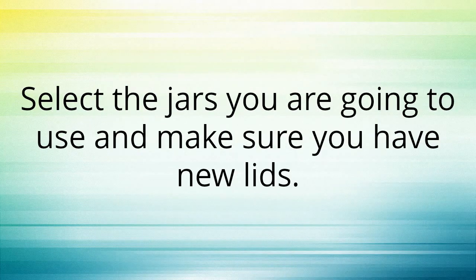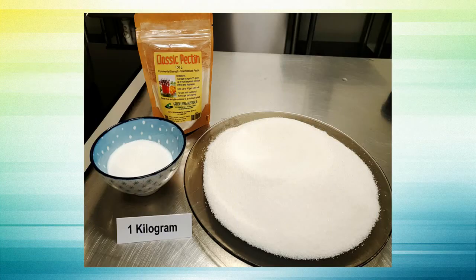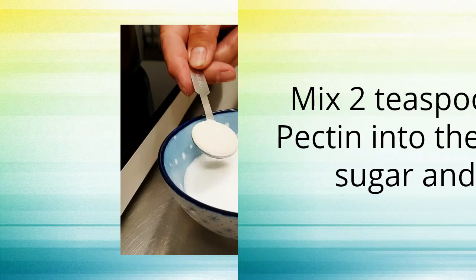Select the jars you are going to use and make sure that you have new lids. Weigh out one kilogram of sugar with about four tablespoons of that sugar in a separate bowl. Mix two teaspoons of classic pectin into the small bowl of sugar and set aside.